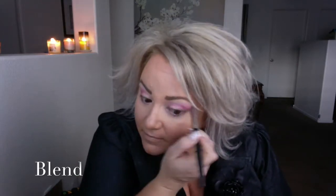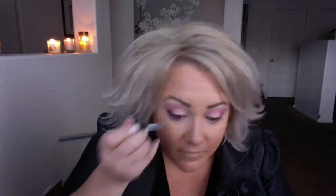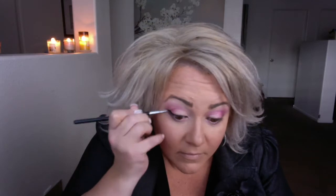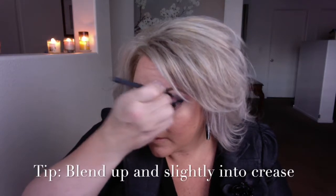You definitely want to blend. We're going to add in our Blackness liner, then go over the top of it with our Abyss shadow. I'm going to blend a little bit of it up into the crease, just a little bit.